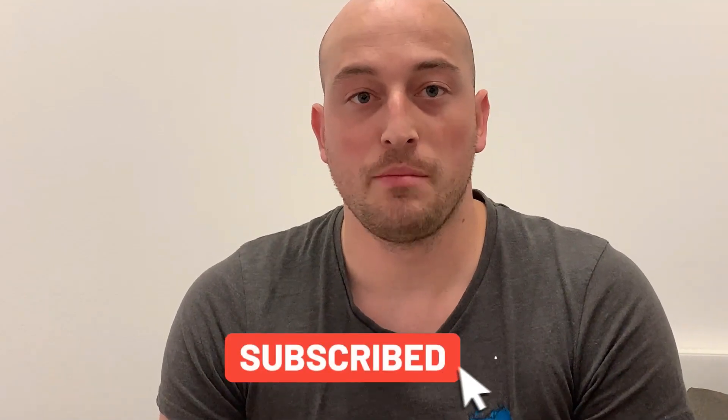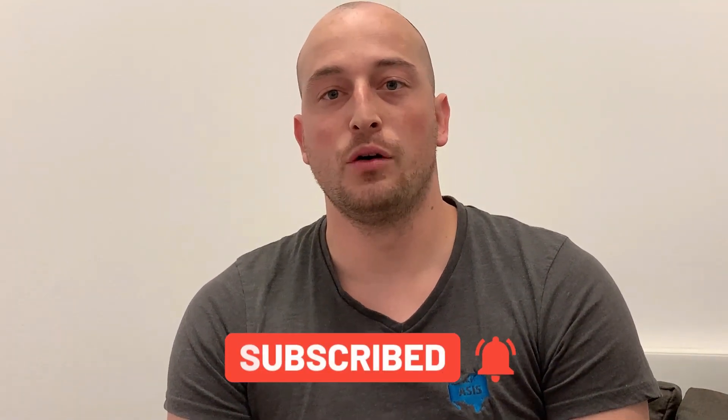Hi everyone! Today's video will be a more detailed explanation about glue pulling. My name is Zan, and if you are not subscribed yet make sure you click on the subscribe button and don't forget about the bell notification as well — that way you will get notified whenever I release a new video.